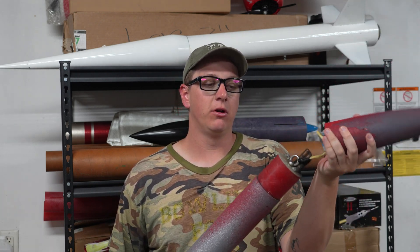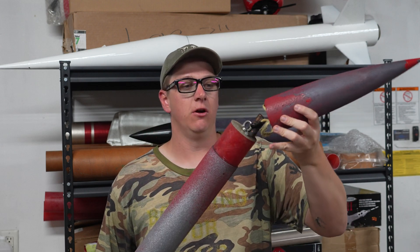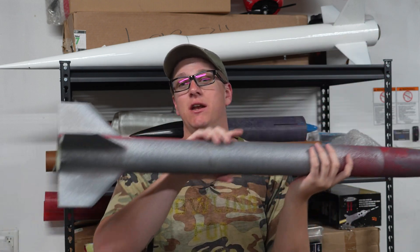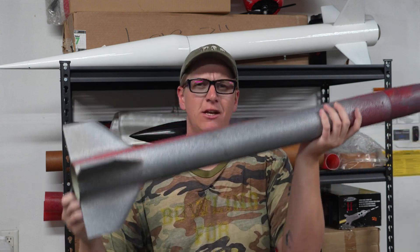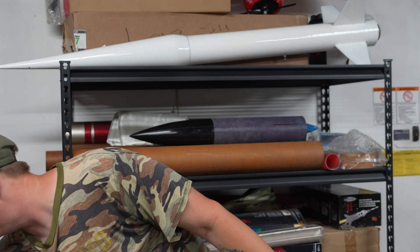Now, this rocket has the coupler glued in and all of the recovery gear goes in the nose cone. This 4-inch rocket that I'm building is going to be pretty much the same setup as this, with a little bit different fins, an inch bigger in diameter, and a little bit longer to support that ferocious long N motor.